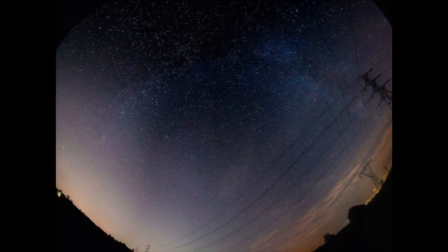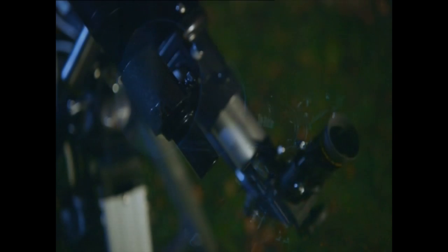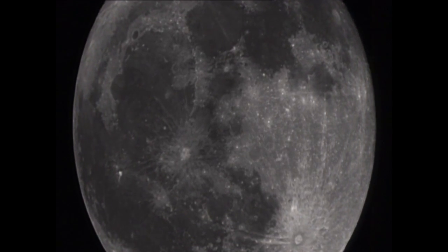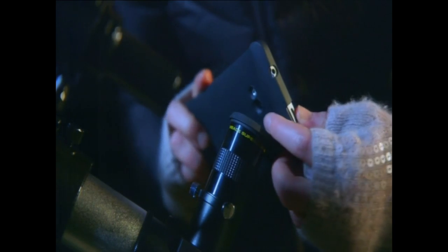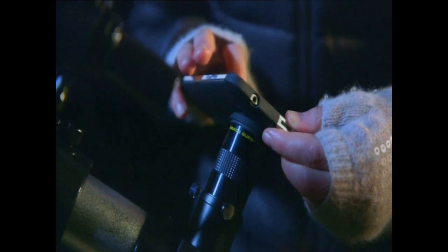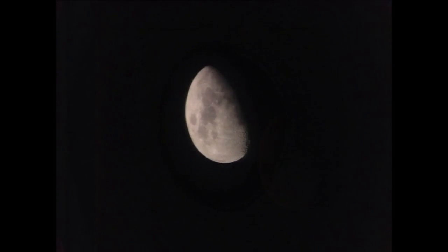To get a bit closer to the stars, you could pick up a telescope for under 200 pounds. With a steady hand and a bit of patience, there are some pretty good shots to be had, even with your mobile phone. Once you've found the moon through the telescope, line up the smartphone just so — it might be a bit fiddly. Press the screen to help it focus and snap away.